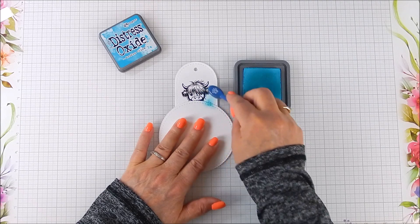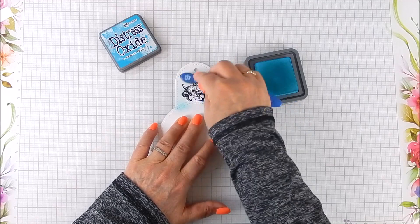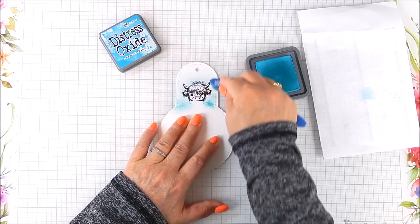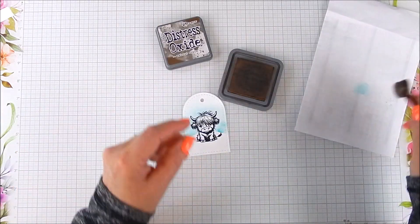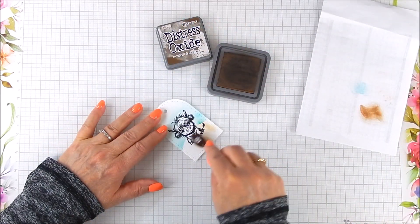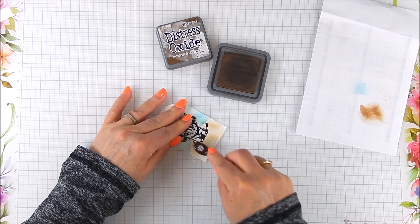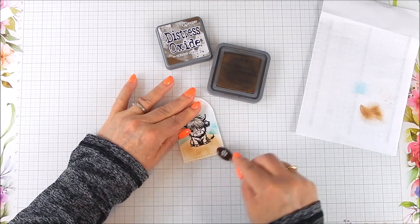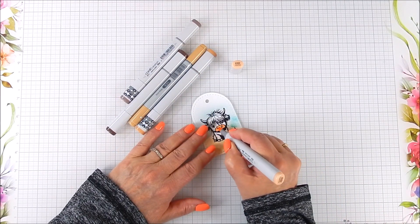I added a little bit of ink blending using a die cut piece of paper as a mask, and I made a little sky — it'll be mimicking him sitting on a hill, if you will. Then I added some more ink blending towards the bottom to mimic the ground, done in blue and brown distress oxide ink colors.